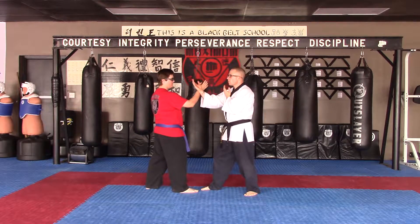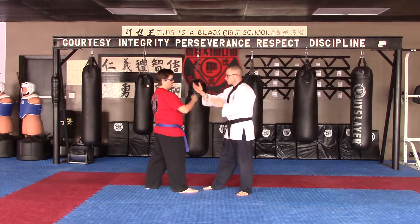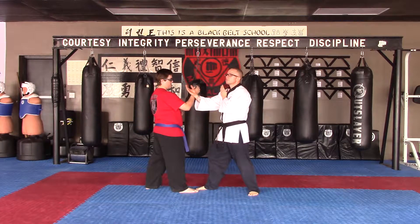Number 2, slow motion — hurry. Two, back fist. Number 2, at speed.